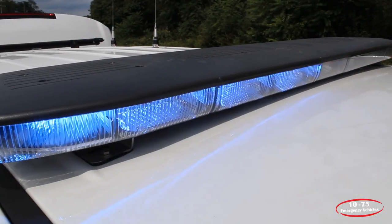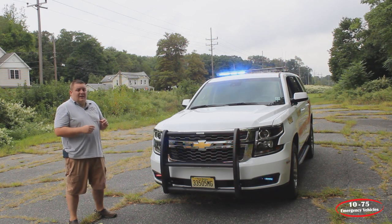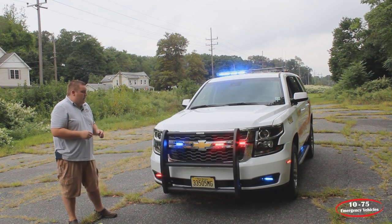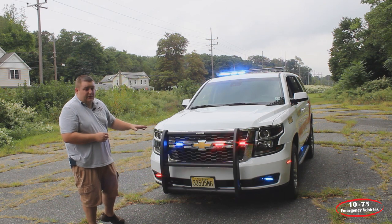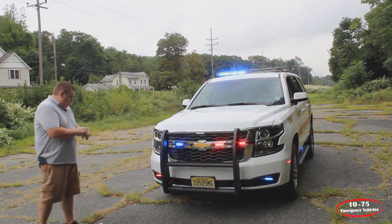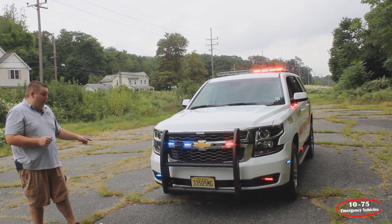Taking a look up top, we have a SoundOff Signal N-Force 54-inch in dual color configuration. It has the white scene override for your left and right alley and your takedown. Up front, we have a Go Rhino push bar, and in the grille we have six SoundOff Signal N-Powers in dual color that do the white override feature. Down below, we have our SoundOff Signal N-Forces with the fog light kit.